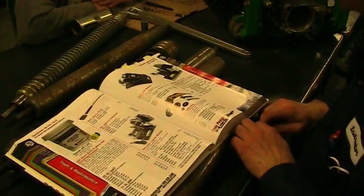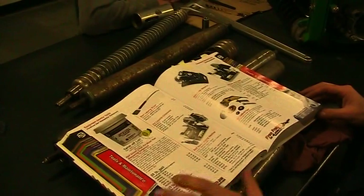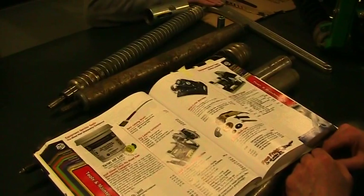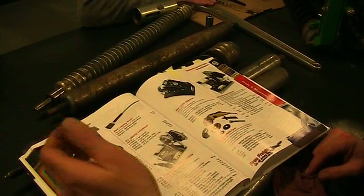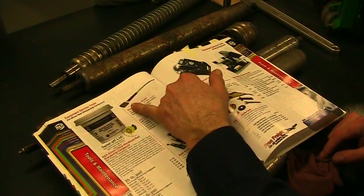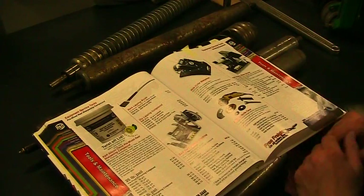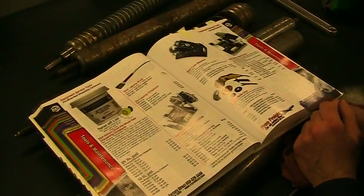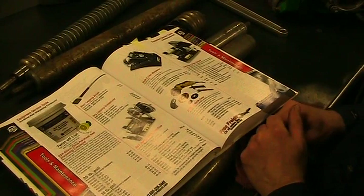Now let's look at the R&R Products catalog. This is an aftermarket company that makes accessories and parts for every brand of turf equipment. They have lapping compound — you can even buy a pipe with a paintbrush on it for $15. Here's a lapping machine for $365. They've got costs to them.